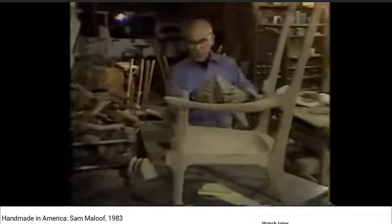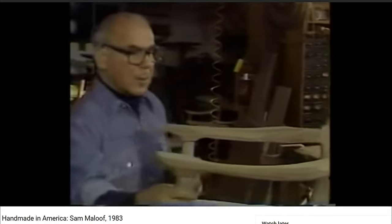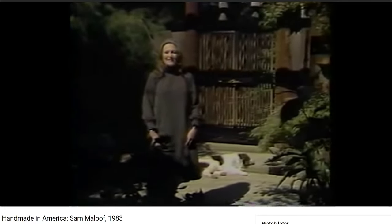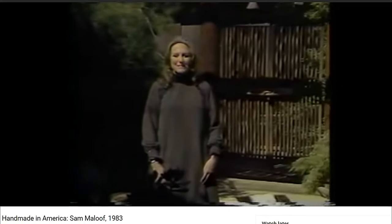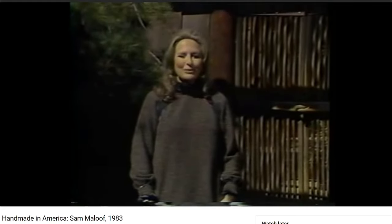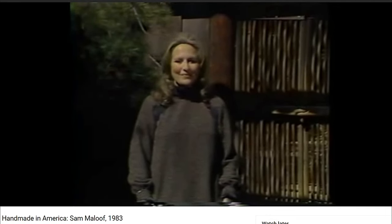Sam Maloof, a woodworker for 35 years — a man whose beautifully designed and executed furniture has rarely been matched for its classic form and finish. Sam is probably America's number one craftsman in wood. He lives in a splendid sprawling house behind me which he designed and built step by step himself. And one more thing: Sam Maloof has never had a day's formal training as a woodworker in his entire life.